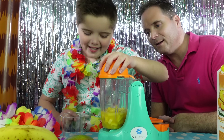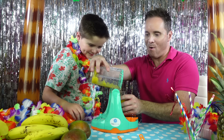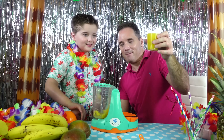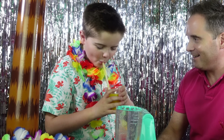For our second smoothie, we have pineapple and mango! Lid on and ready to blend! Here we go! Mango and pineapple! Whoa, that looks so good! Look at that! Do you want to give it a try? Yeah I will! Okay Zachary! Mmmmm, let's make some lollies!